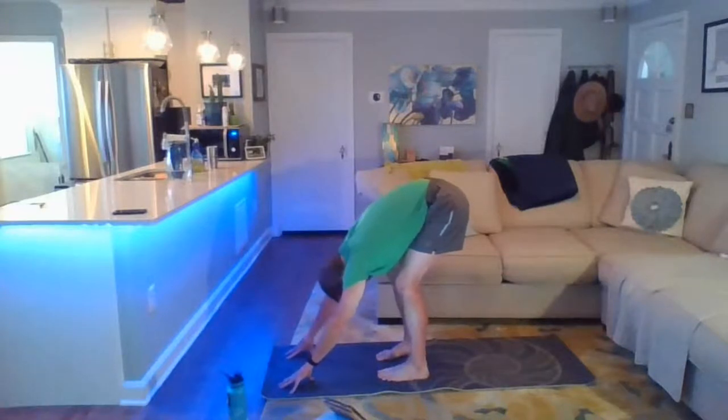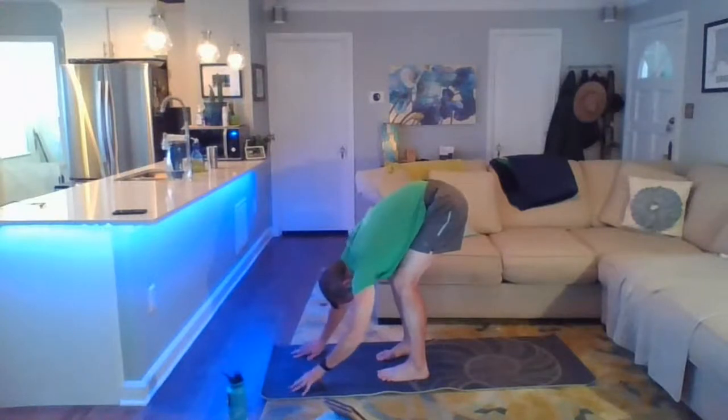Deep inhale. Pump up that space in the back of the body. Exhale, belly button towards spine.